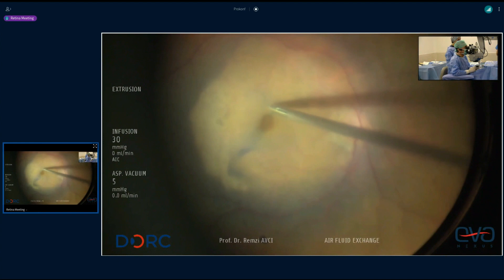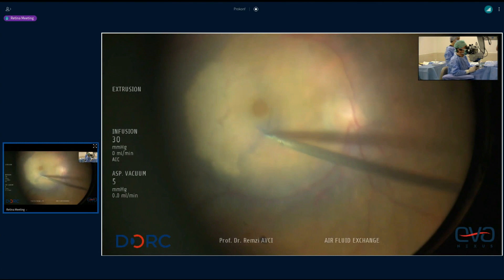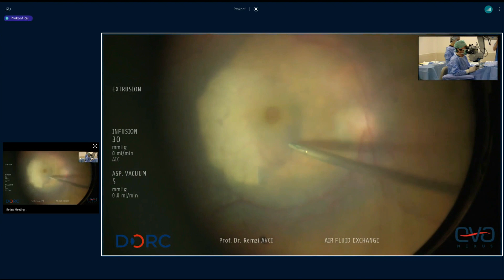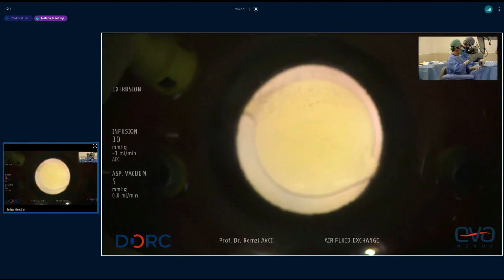You could send some of this ILM also to Dr. Rizzo — he can put it on top of the amnion. You have so much ILM here. As you know, we already peeled the temporal ILM and inverted it over the macular hole area. Surgery is already finished. Remzi, I recall you saying in a previous meeting that you like to use perfluorochemical to push the ILM — but you're not using it here? Yes, I will use it again, Don.